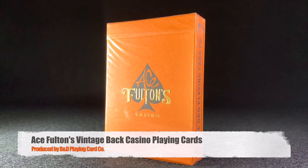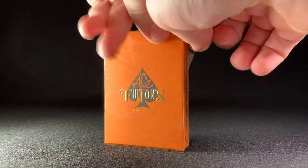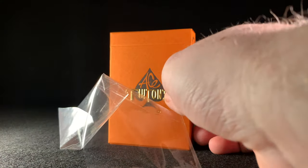Today we're going to be unboxing one of the Ace Fultons Casino decks — these are the vintage back. They're available in Little Tokyo Orange, which is what we're looking at, and also in Tobacco Brown. Only 2,500 of the Little Tokyo Orange and 2,500 of the Tobacco Brown have been produced, so they are a very rare deck.